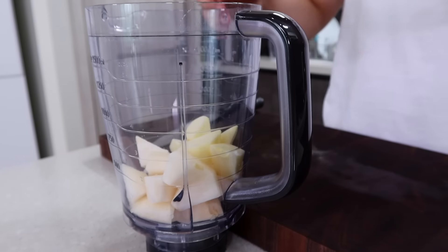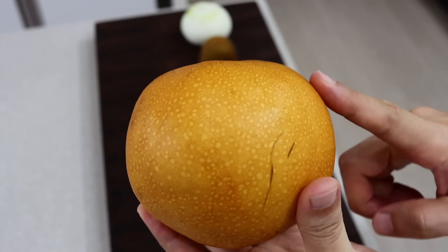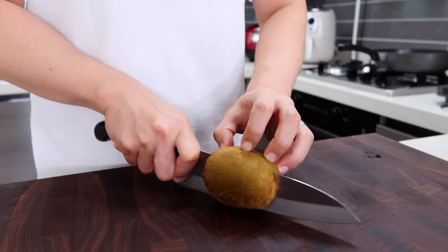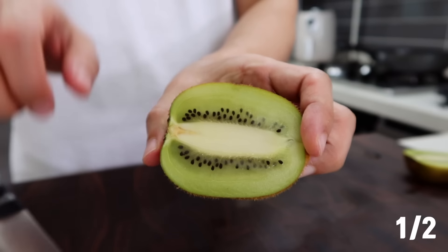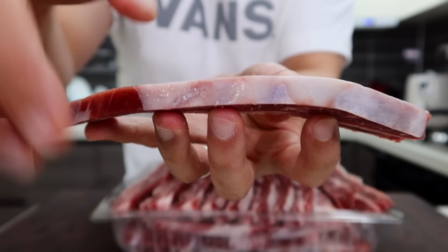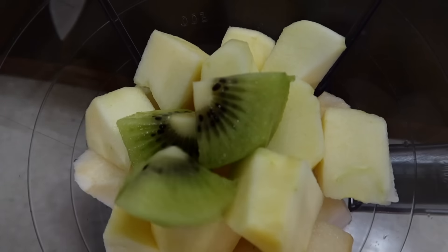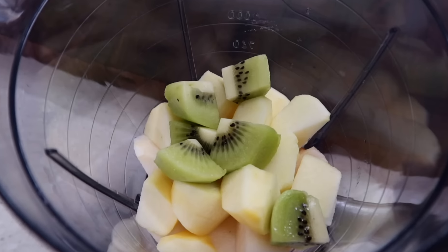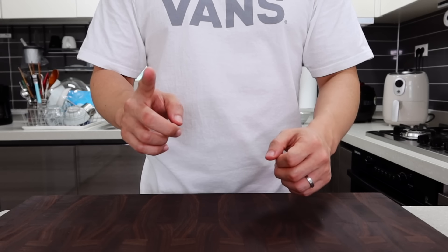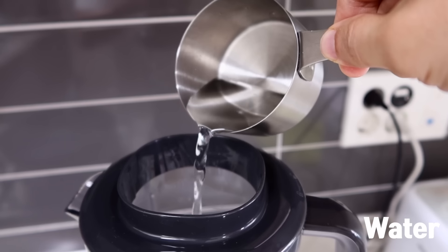Next we're gonna use half an apple — peel the skin and put it into the blender. If it's difficult to get Asian pear, you can use an apple as a substitute, but the taste will be slightly different. Korean galbi is all about tenderness, so put half a kiwi into the blender because it makes the meat more tender. If your short ribs are thinly sliced like mine it's optional, but if you're using flanken cut which is much thicker, kiwi is not optional. Lastly, put half an onion and a little bit of water into the blender and let the machine work.